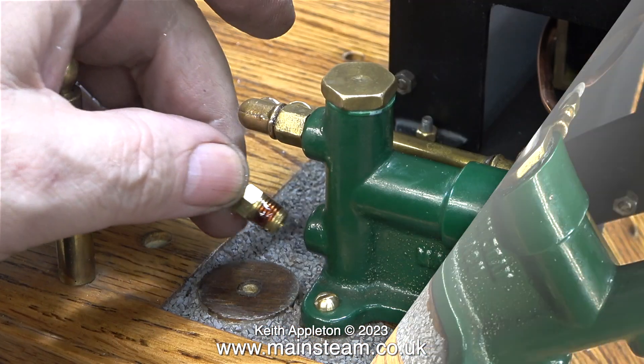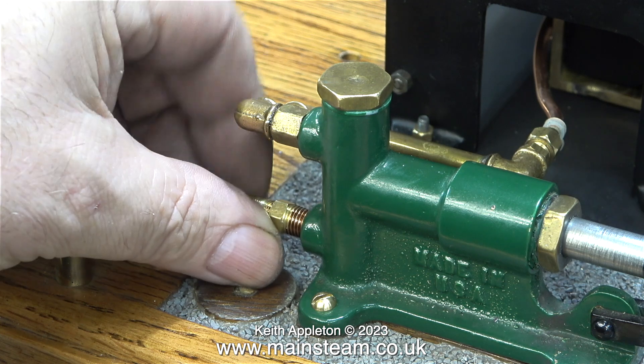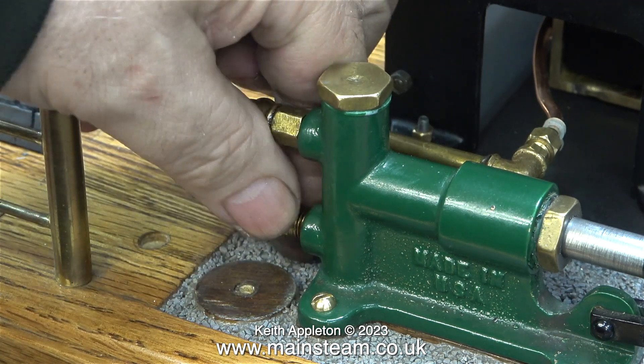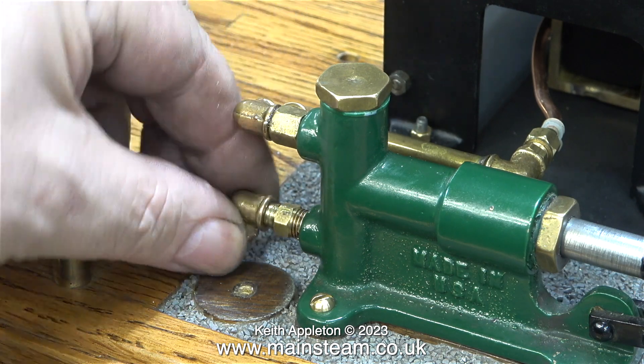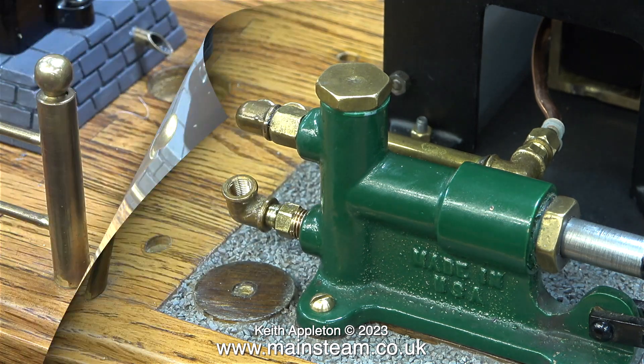I did this part of the job wrong. My brain said to me: fit the thread adapter first, then fit the elbow onto the thread adapter. But then I realized, due to the close proximity of the baseboard, this was going to be difficult. So before fitting the thread adapter into the pump, I put it in the chuck of my Boxford lathe, and then using a spanner, I tightly screwed an elbow onto the end of it. The three chuck jaws didn't mark the hexagon part of the adapter.